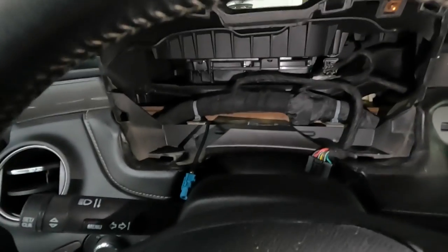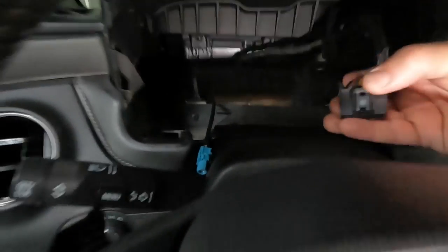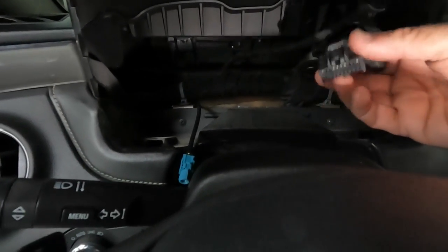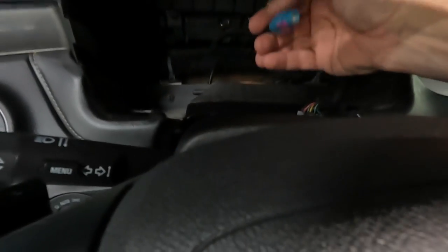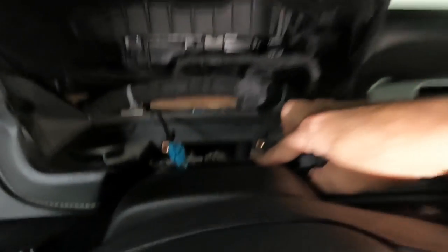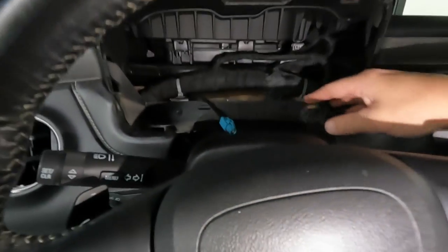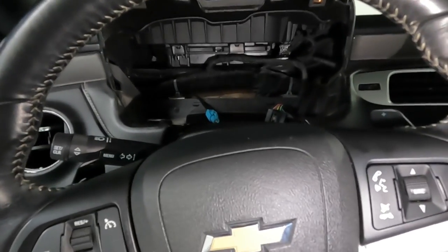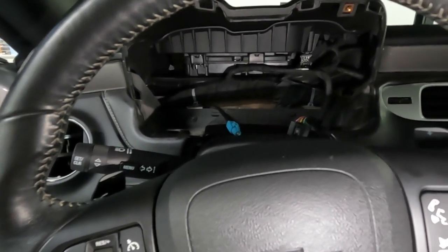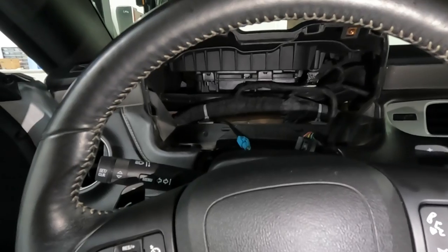Now we're going to go ahead and fit the new cluster in. It just goes in and the plug is super easy — you just pinch it to pull it out, and it'll plug right into the cluster. Set it back in there, put your four screws back in, pop that back in, snap the trim on and you're done. It'll take you like 20 minutes to do this whole deal — super easy install.